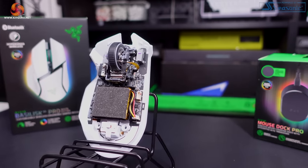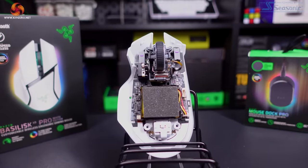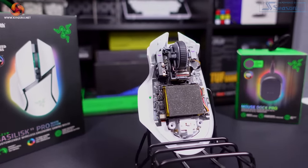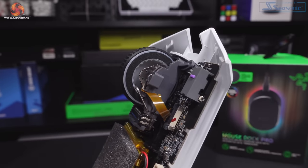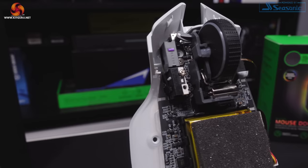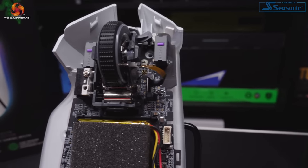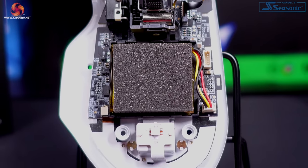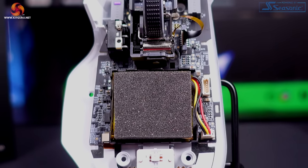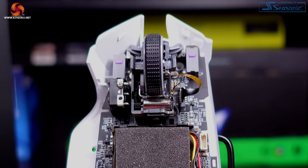The Basilisk V3 Pro uses the same Focus Pro 30K optical sensor as found in the DeathAdder V3 Pro and the Naga V2 Pro. This is capable of up to 30,000 DPI with different stages being able to be set within Synapse and then cycled through with the button on top of the mouse. Here are some shots of the internals of the mouse, including some foam placed on top of the battery — everything looks really good quality.